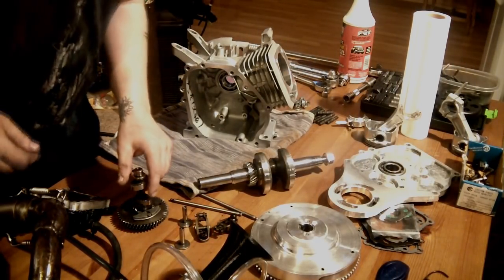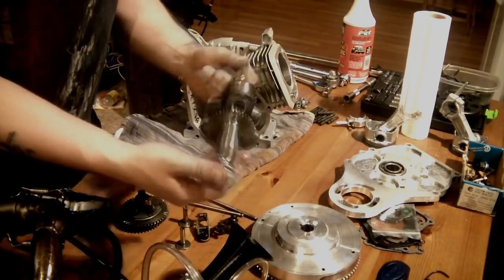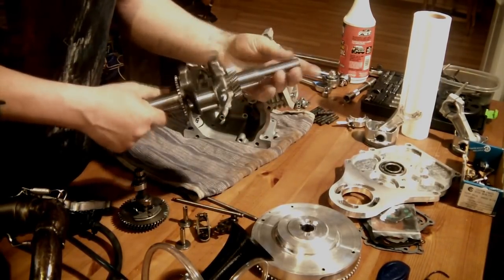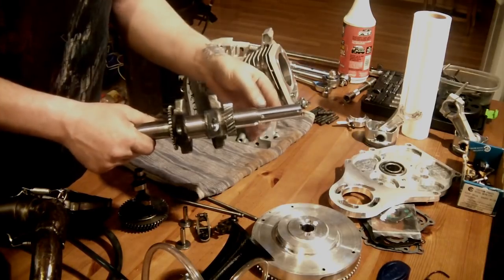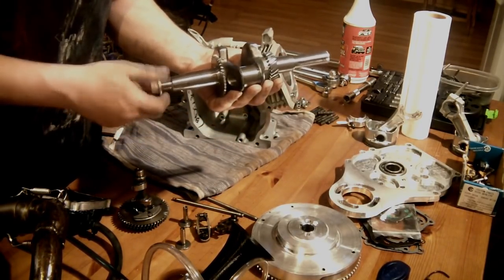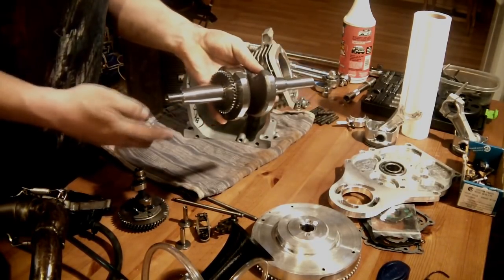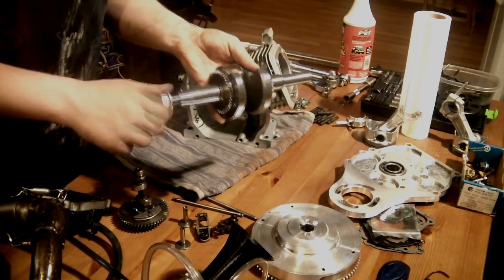Let's go through some parts. First of all, I am using a stock crank. My last one had a couple of modifications — I had chopped it. But now that I've switched over to chain reduction, at least for now to see how it goes, this is a brand new fully stock crank from a Predator 212.